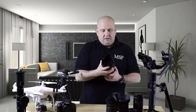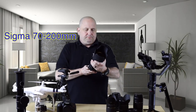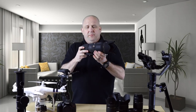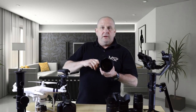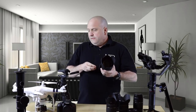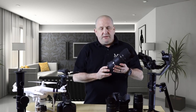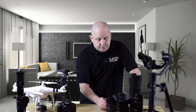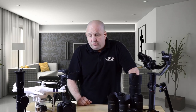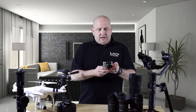I also have the Tamron 28 to 75 millimeter, which has a nice lens shroud as well. I'm kind of a cheap guy — I can't afford the Canon lenses since they're super expensive, so I've been going with some off-brands. This Sigma 70 to 200 millimeter lens is one I love. I used it at a funeral service for a fallen service member, and caught some phenomenal photos of the honor guard and rifle team. I was very proud to be able to do that.